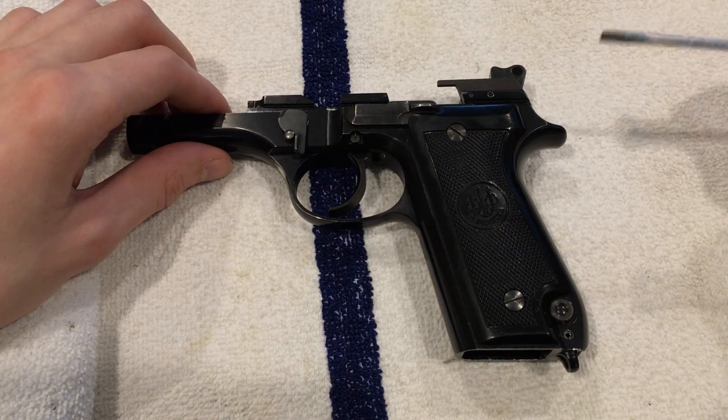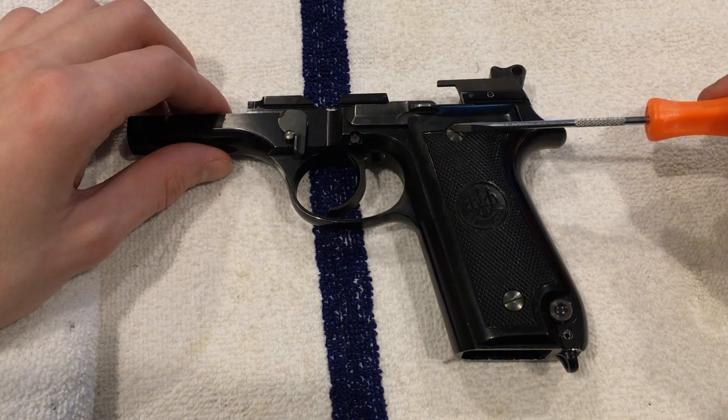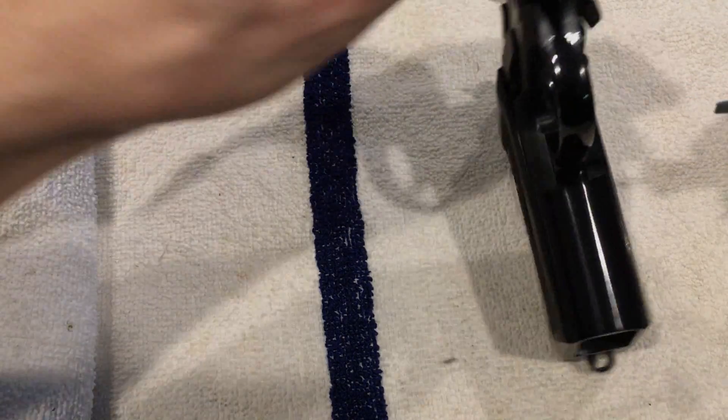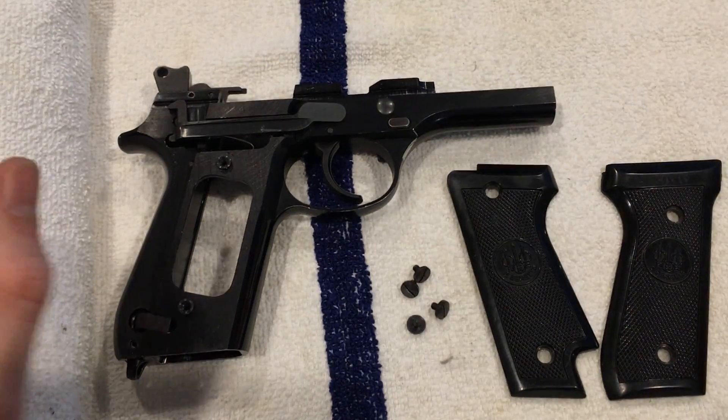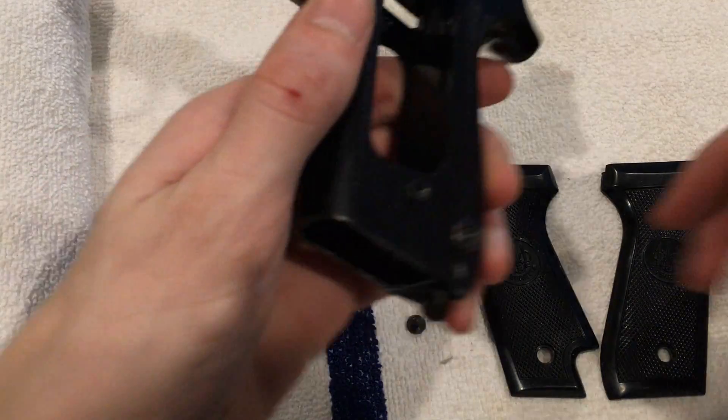On the bottom, we can start by removing our screws holding on our grip covers — all four of them. We've got our grips off now. That was simple enough.